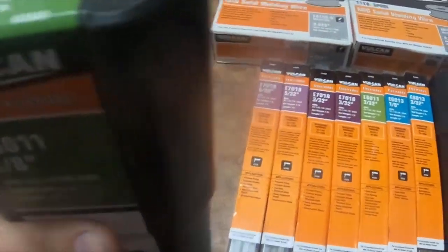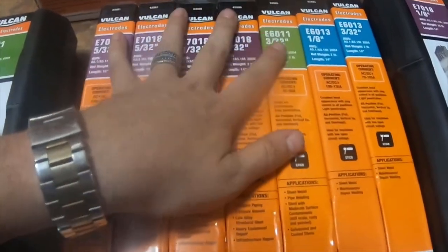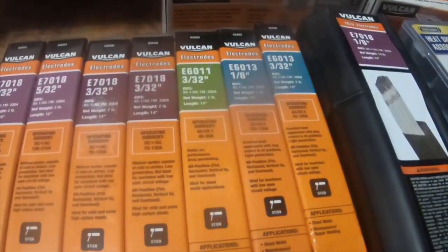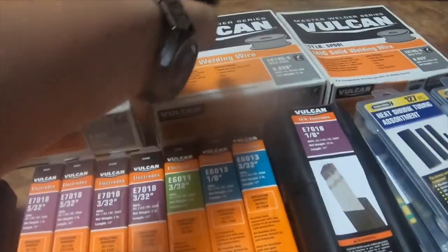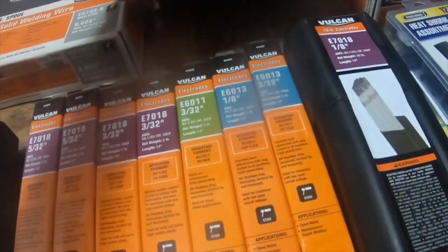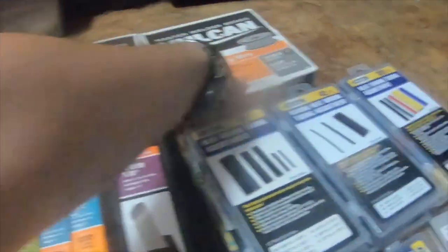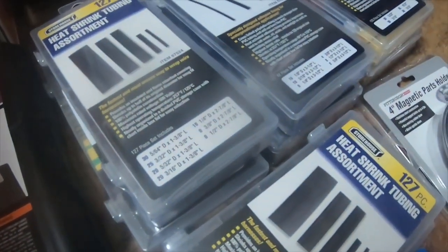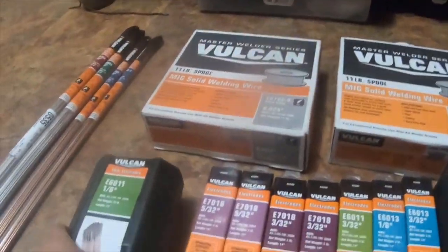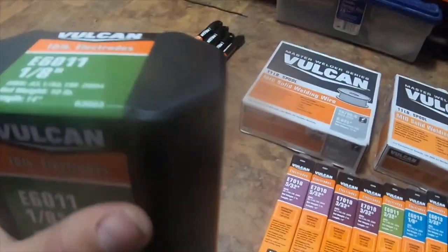The part number for the .035 is 63509, the .030 is 63506, and the .025 is 63491. I also got a 10-pound stick electrode, part number 63503, E6011, 1/8 inch.